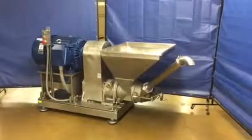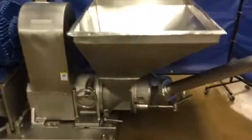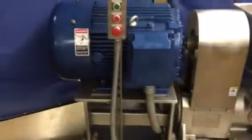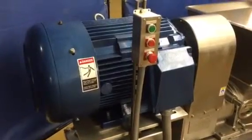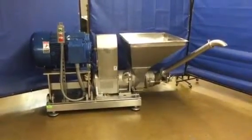Here we have our stock number 4603, it's our all stainless mince master, 100 horsepower. Here's the discharge, here's your hopper. All stainless frame, stainless guard — the only thing that's not stainless is just the motor itself. Here's your start and stop buttons, it's all ready to go. Give us a call at 765-659-3794.